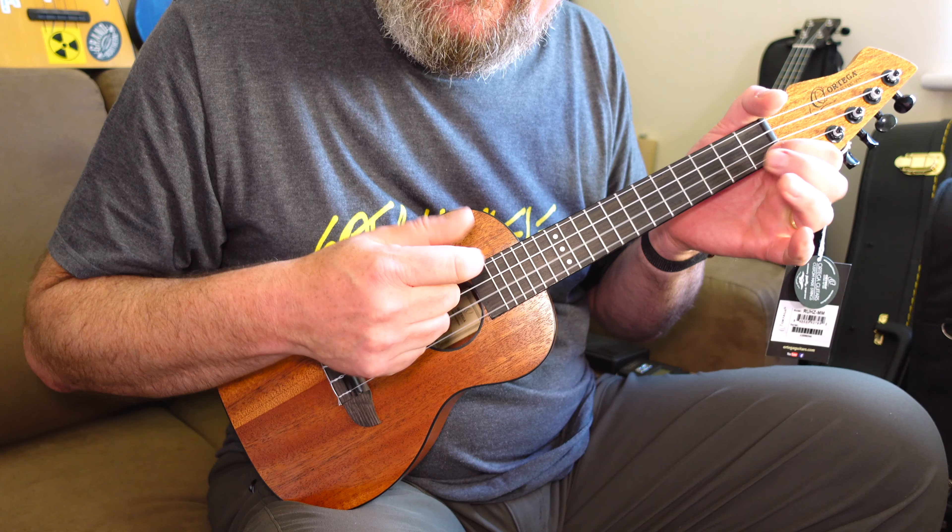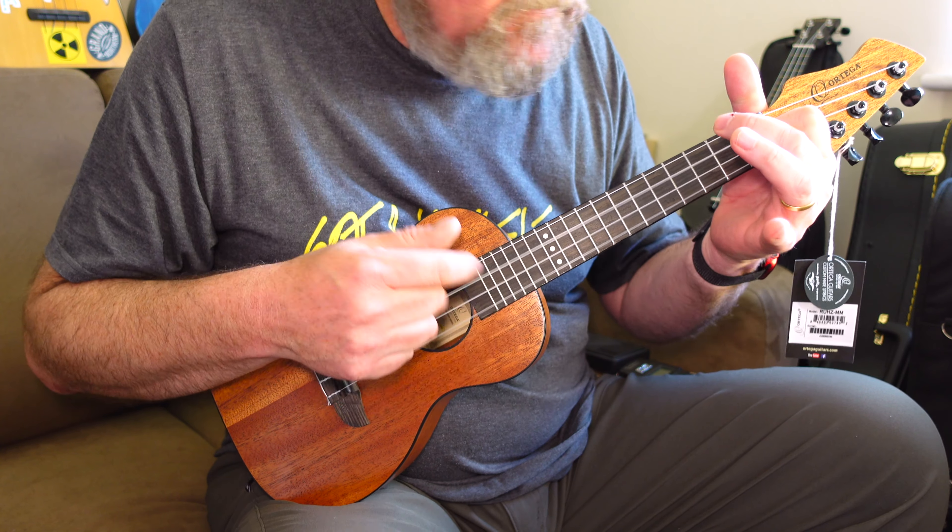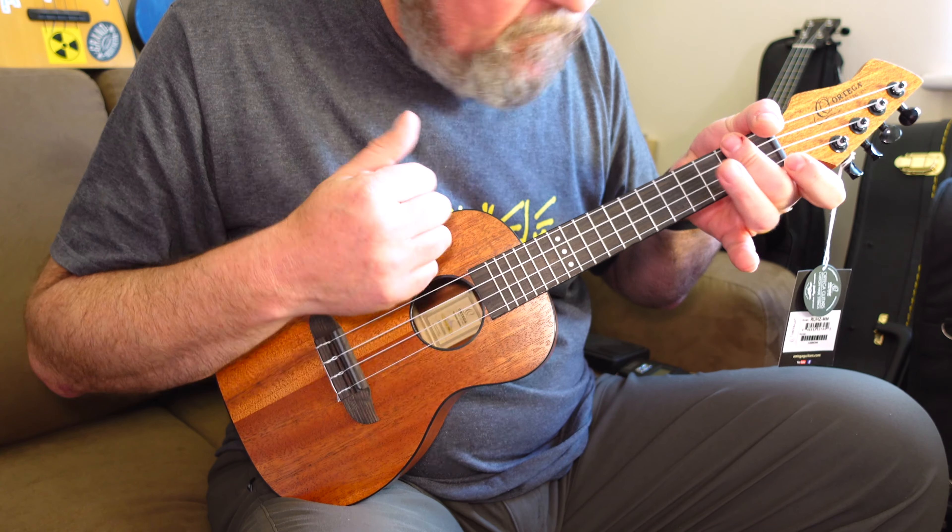There's not a lot of character to the tone — it has that laminate box sound to it, but it's not offensive. It's alright, it's pleasant enough.